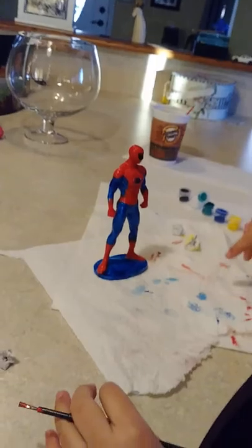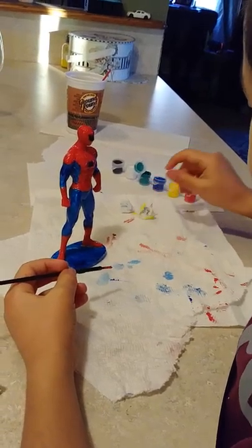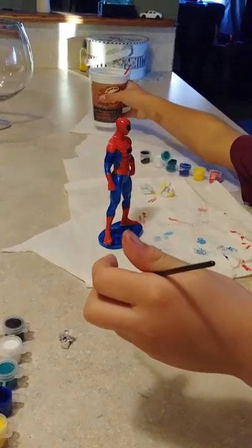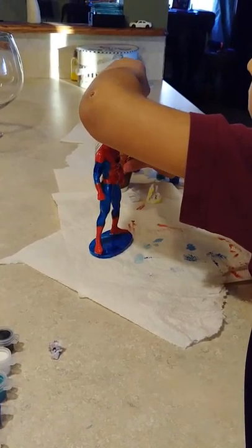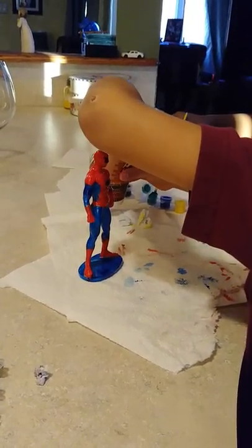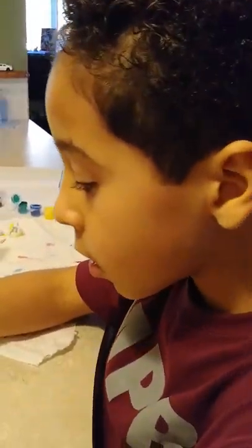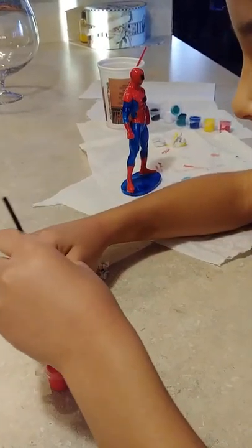Yeah, I started yesterday, I know. I'm going to do the hands. If we had a pearl color, that would be good.